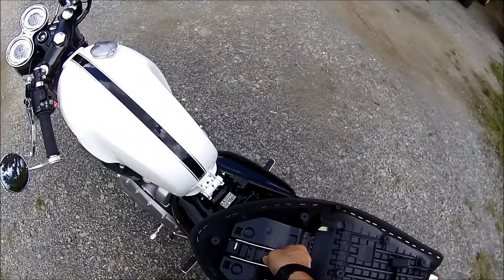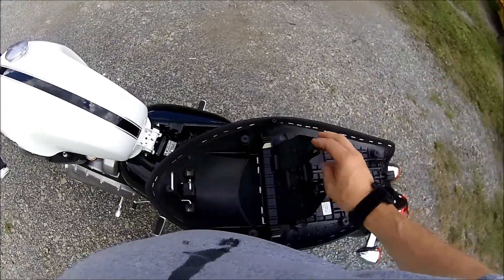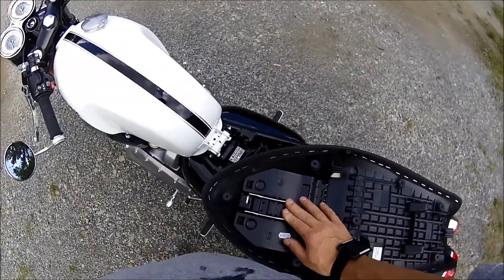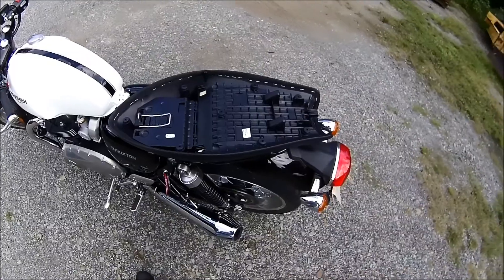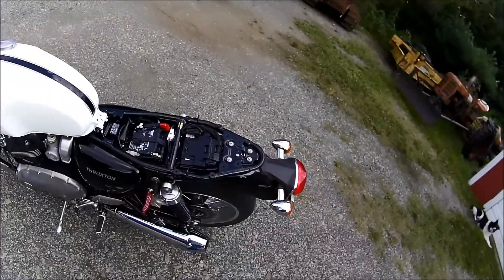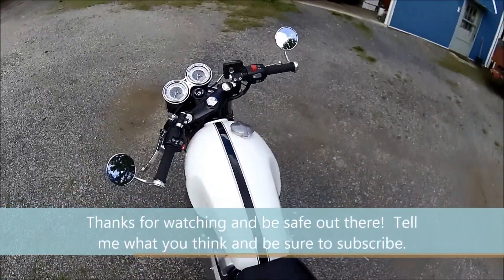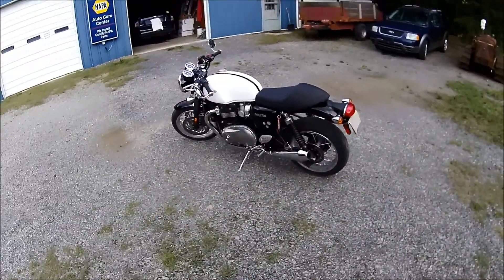It also has this cool storage place here where the cowl is — you can put your stuff in there. But part of the deal when I got it was I wanted the two-up comfort seat, so I imagine that storage will be gone once it comes in. They're on back order. It's a good little bike, so I hope you enjoyed this — let me know and we'll get some more. Be safe.